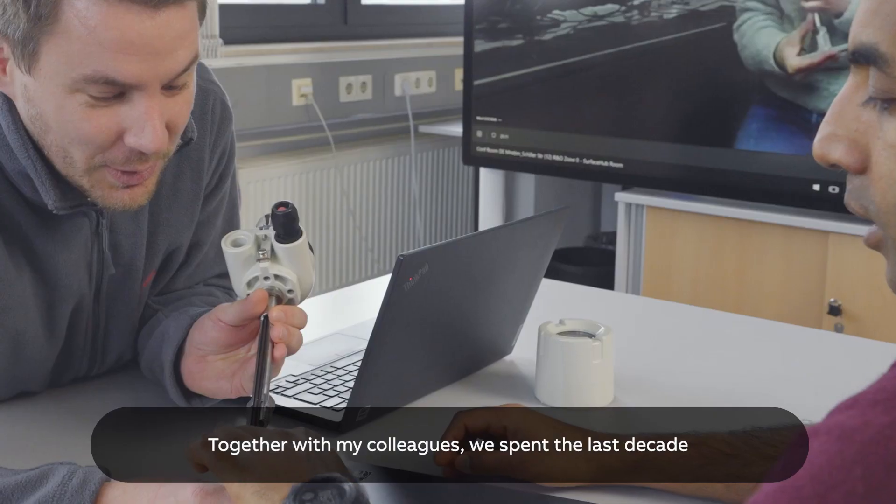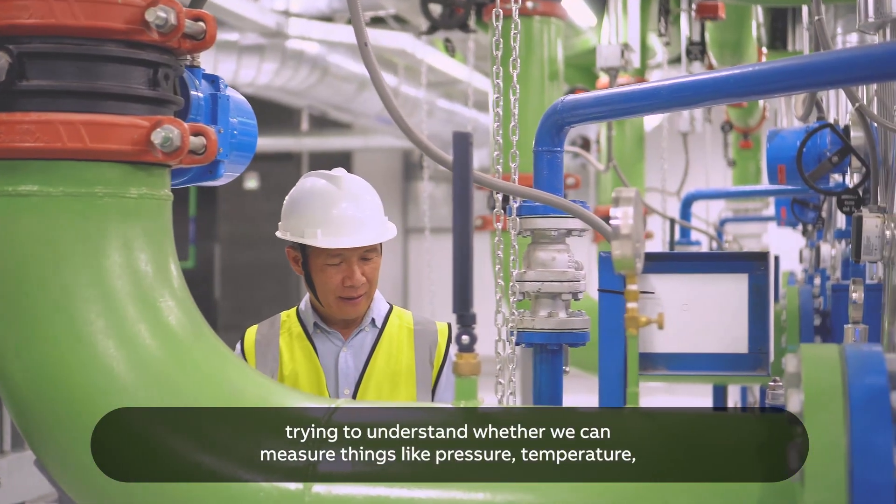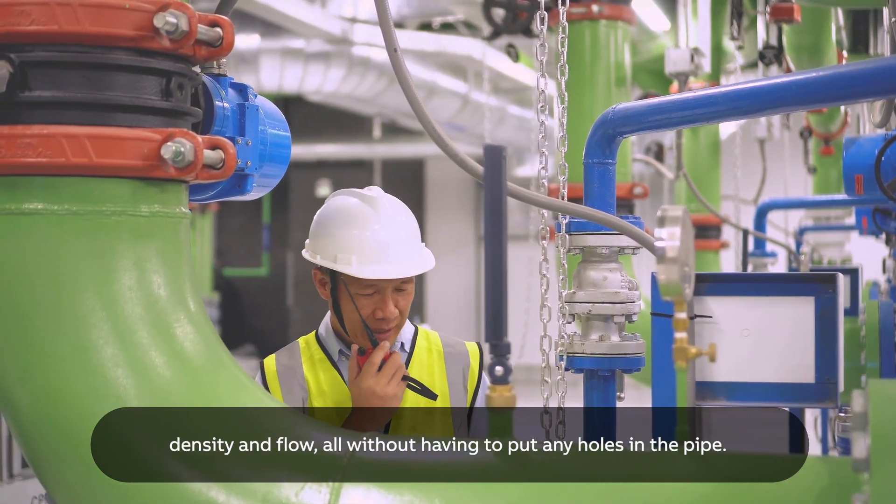Together with my colleagues, we spent the last decade trying to understand whether we can measure things like pressure, temperature, density, flow — all without having to put any holes in the pipe.